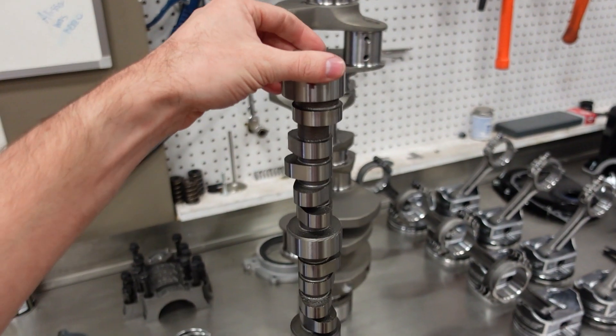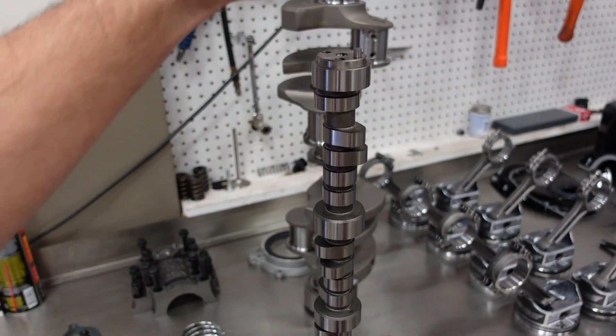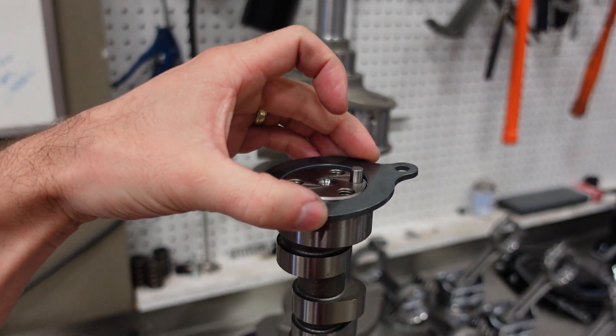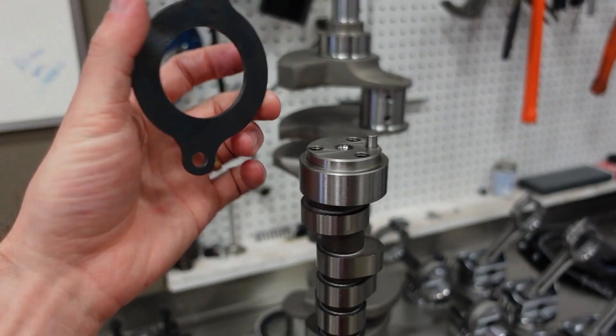To start off this engine build, I'm going to first install the camshaft, then we'll drop in the crank and continue on with the rods and pistons. Here is the camshaft we're going to run in our 383 Extreme — it's our own Smedding grind, 231/236 duration at 50, and it utilizes that OE roller design so we can just run a thrust plate on the engine and don't have to worry about running a cam button, which can slowly wear out over time.